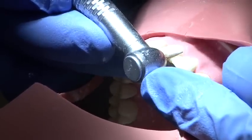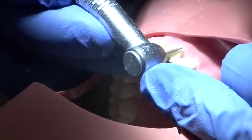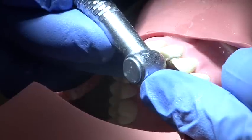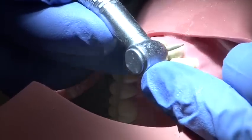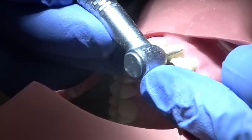Interproximal reduction is carried out using a fine pointed medium grit burr. A smooth action is employed and the burr hand is supported at all times to prevent slippage and damage to the adjacent tooth.